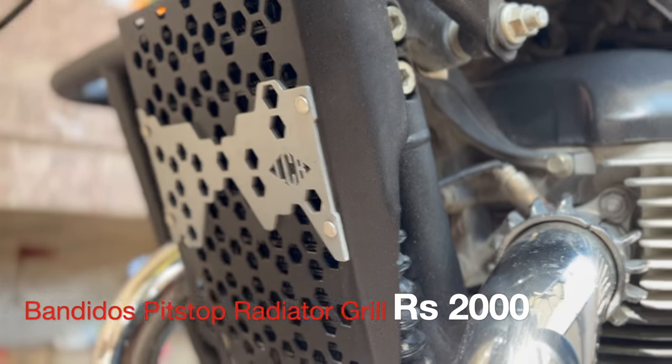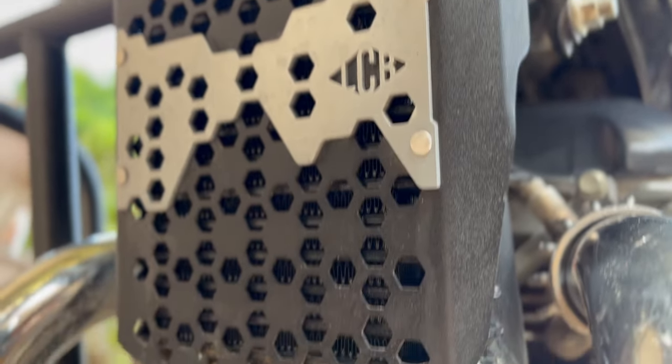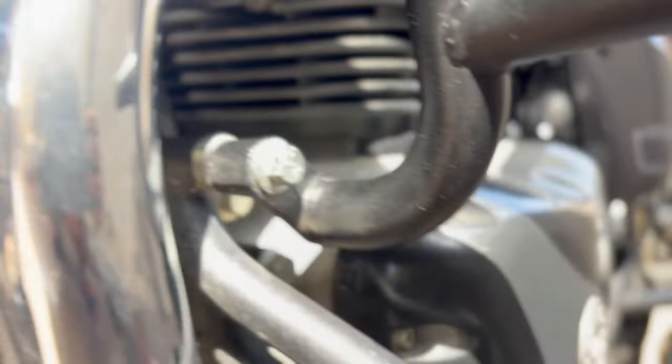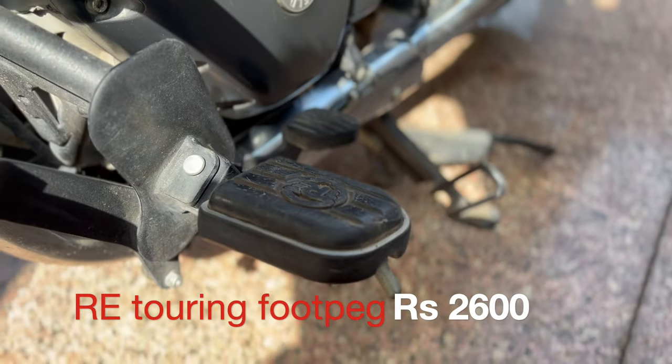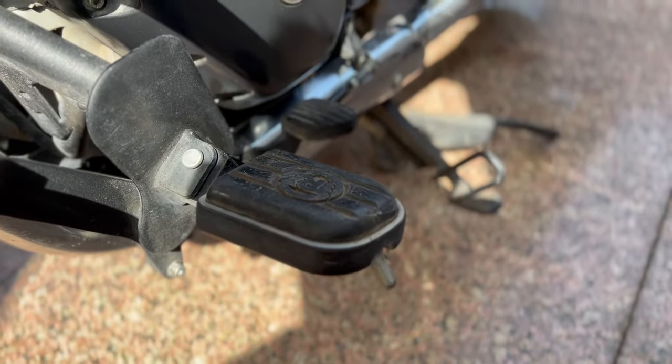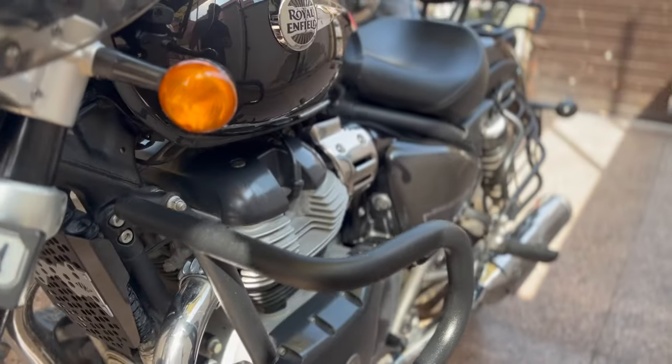The third accessory is this grill which I have taken from Bandido Spitstop again. It has very superior quality, laser cutting, and looks-wise it also looks good. The fourth accessory is the RE Touring foot pack — this is an essential accessory. Riding pleasure goes to a different level and the bike becomes very comfortable.